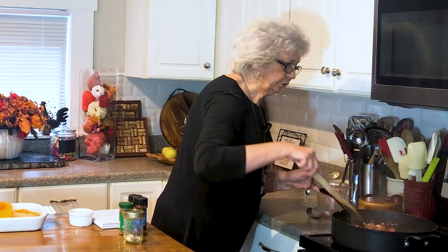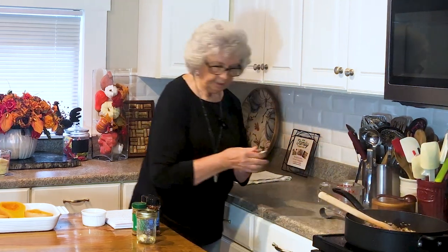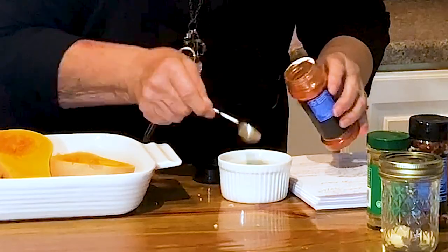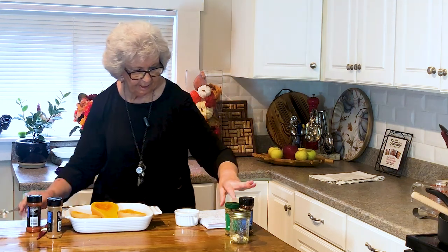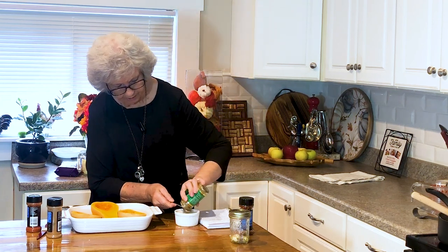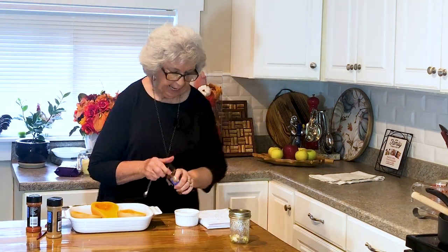Give that a quick stir. Oh, that smells so good — the hamburger and the garlic! And then I'm going to add a half a teaspoon of cinnamon. Then we're going to add a teaspoon of paprika. Like I said, I'll have all this posted down below. And a teaspoon of cumin — I may add a little bit more because that's the end of it, time to open another one.